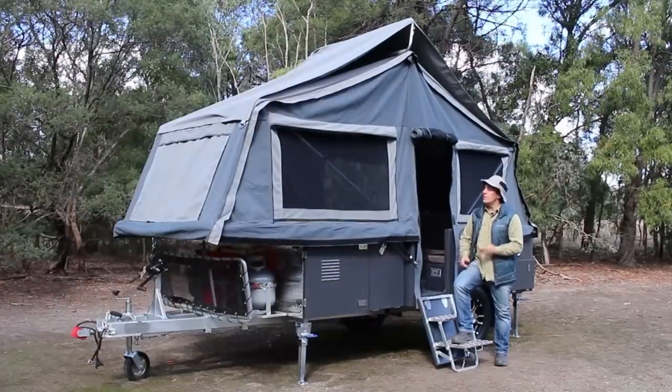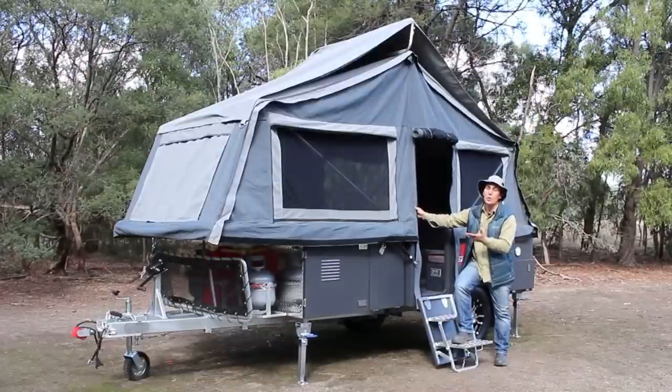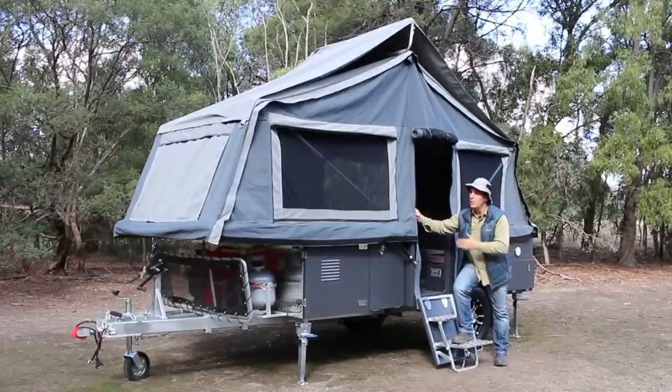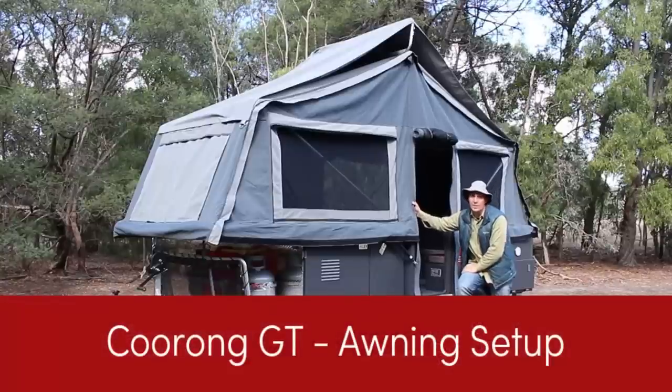You've seen how quick, easy and simple it is to set up the Kurong GT, both on the inside and the outside. And as a tourer, when you turn off the side of the road, this might be all you require when you fly up there and you're ready to have a good night's sleep.